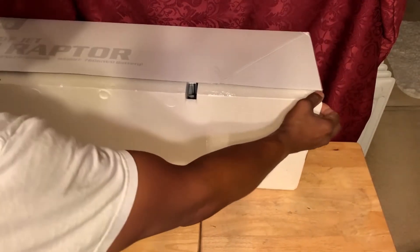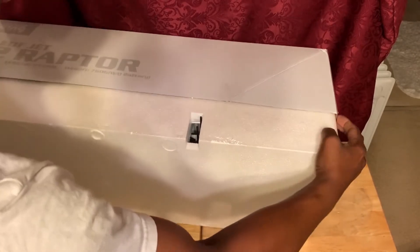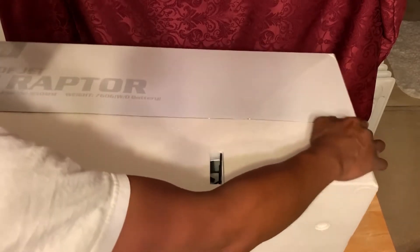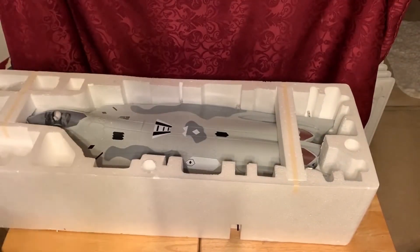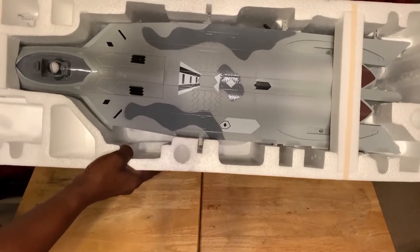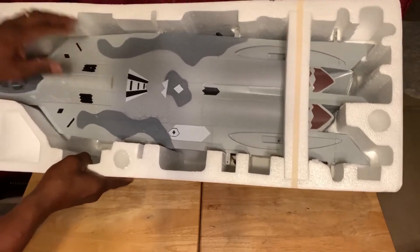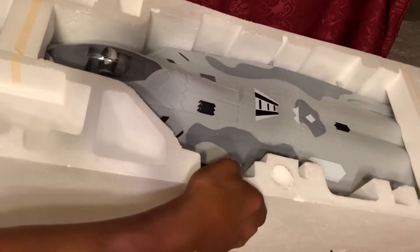This is the part that's kind of a little challenging to pick apart sometimes. The actual packaging has some really good foam to keep it firm. This is TPO foam. It's even got a little pilot in there.